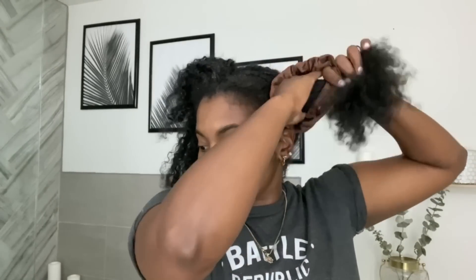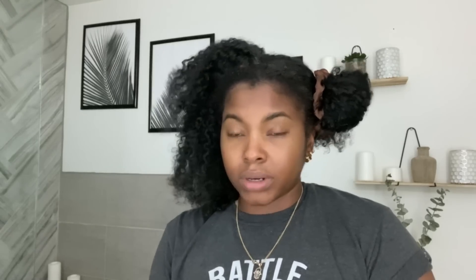The build-up just happens from constantly putting in edge control. I also have really dry hair and a little bit of mild eczema on my scalp, so there's a lot of build-up. Because of that, I don't want to immediately put shampoo in my hair — I want to condition it a little bit first since it's been in a protective style. I'm doing this the day before so it can sit in my hair overnight. I'll put on a shower cap and then my satin cap on top, then rinse it out in the morning.